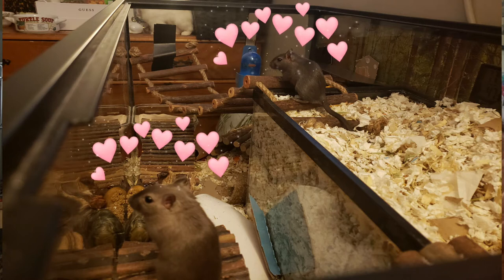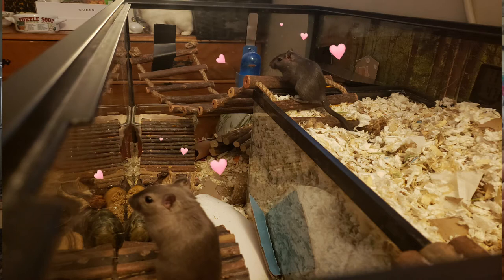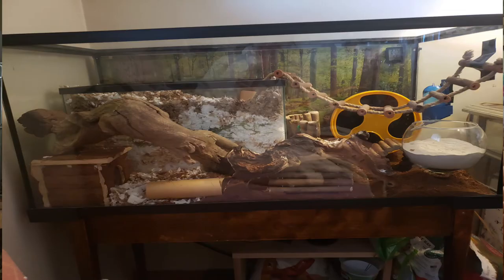I found that my gerbils really enjoyed having the extra space to forage, play, and climb, so it's nice to give them a more enriching environment from time to time. I by no means recommend housing a gerbil in a 10 gallon tank, but placed inside a 40 gallon it could offer them a smaller, deeper bedding area and a larger play area.